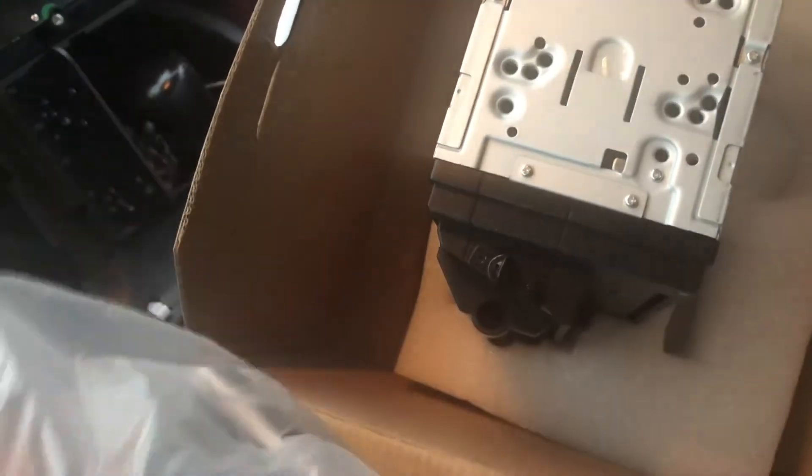Most awkward unboxing ever. Okay, get that out of the way. It comes with the screen, which I will show you momentarily — and that screen looks like this. Ta-da! We will put that somewhere safe for the moment.